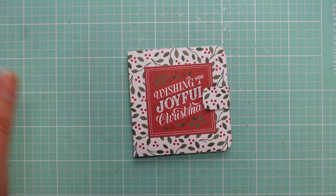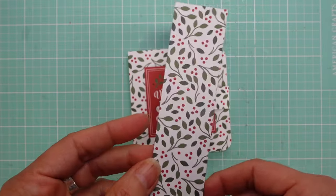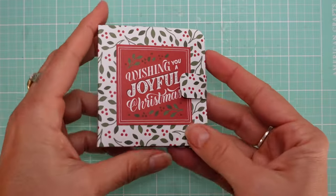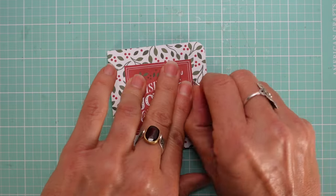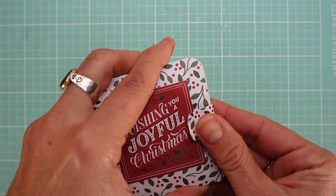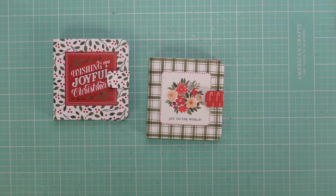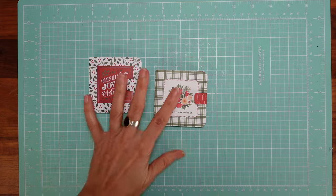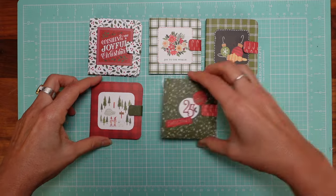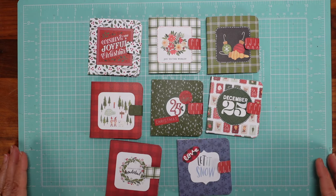You still have scraps left over — I love using scraps to make card bases, so nothing goes to waste. There you go, we have a beautiful tea bag pouch with two tea bags inside.